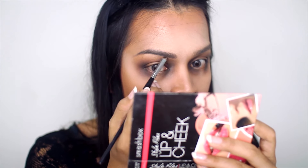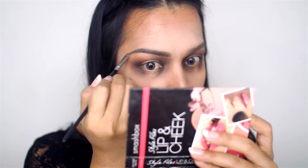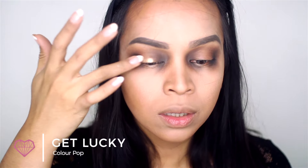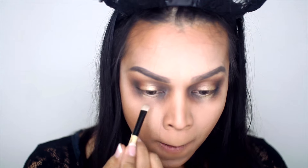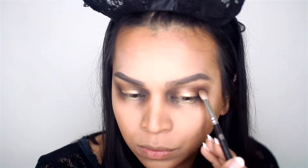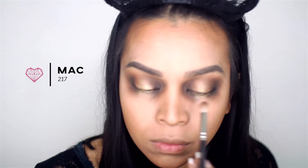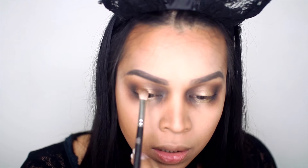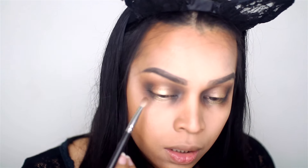Moving on to the brows, I'm filling them in like usual, but this time making them slightly darker than normal. Then using my ring finger, I'm picking up a light gold color from Colourpop and placing it in the center of the lid. For the bottom, I'm using a brush I got from Target, then picking up Clean 217 from MAC and blending the two colors together — kind of marrying them — so there's no harsh line.